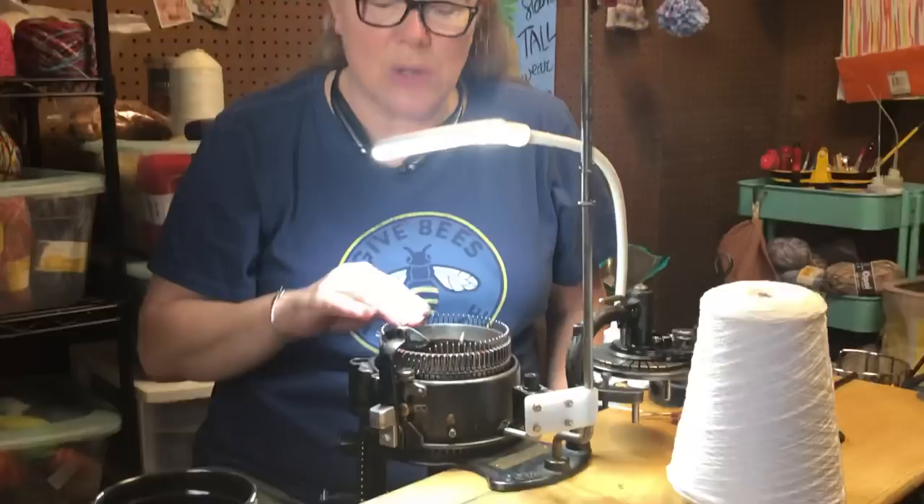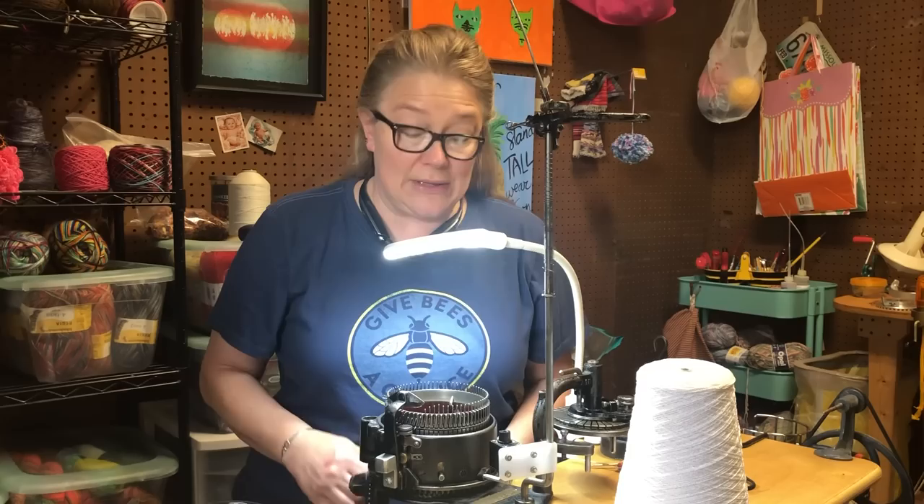I've sold a lot of machines to a lot of people and it always amazes me at the amount of people that want to get a machine and sit down and make a sock. I don't care how long you've been knitting or how many machines you've knit on — every machine is a little bit different. So you kind of have to get to know the machine before you can actually make a sock. I thought you guys might like to join me and see how this Laguerre 400 works.